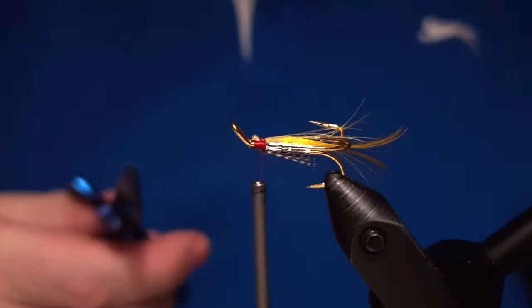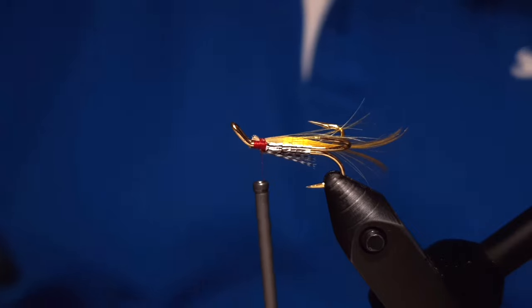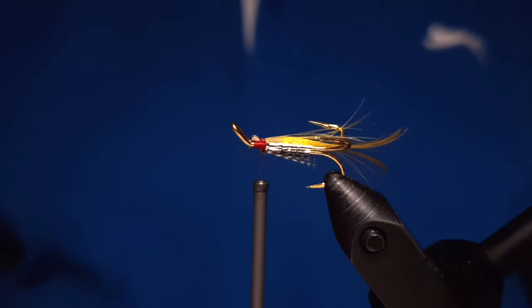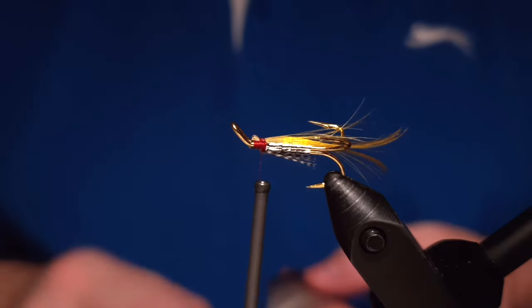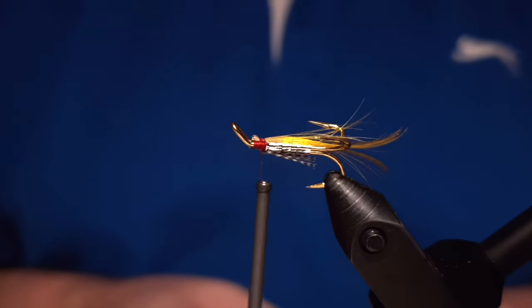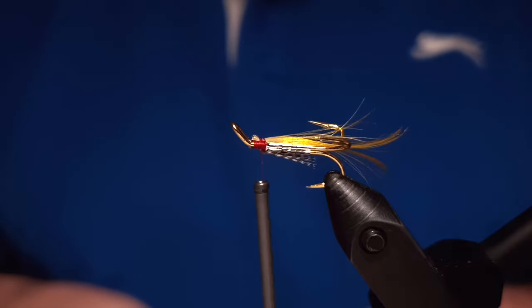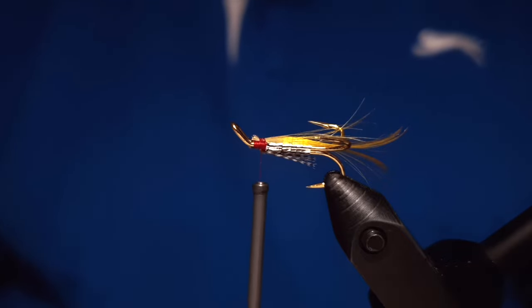Then we snip off the tie end. I know it's not the perfect tying, but it's not easy to do on a treble hook — it's always stinging your fingers. For the wing we are using a bronze mallard flank.